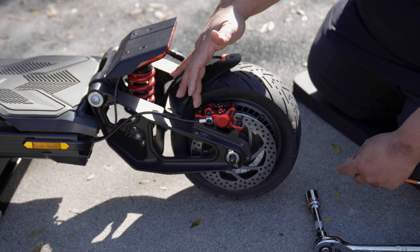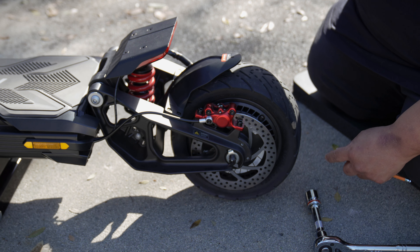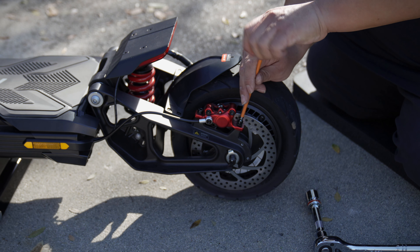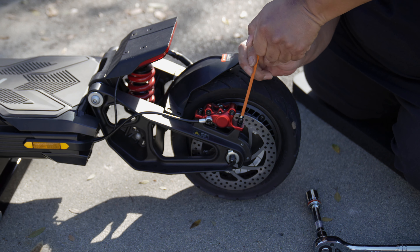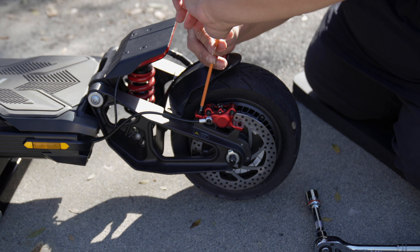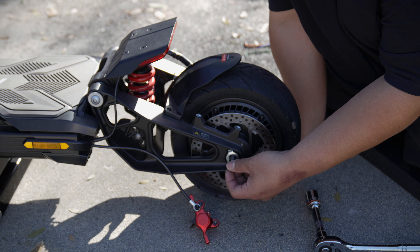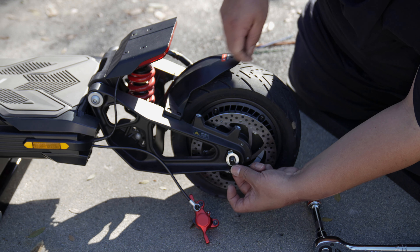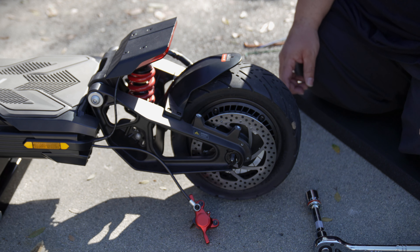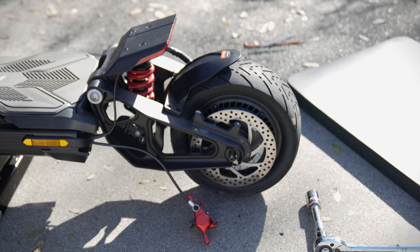Next we're removing the caliper with the 5-millimeter hex key. We'll try to get this motor off, then deflate and remove it off the rim. Don't forget that once you uninstall the caliper you are going to need to realign it with the rotor. Once that's unscrewed, move it to the side so it doesn't get messed with. There are also washers on both sides that need to be moved out of the way — take those off and keep them right next to the bolts so you don't lose them. Now we can lift the scooter higher off the ground with the floor jack.